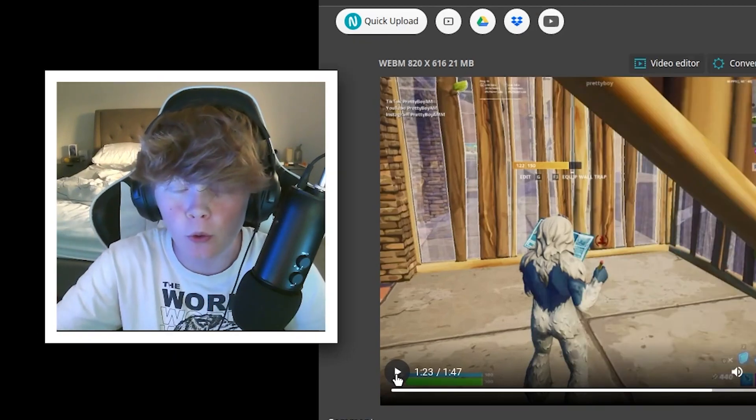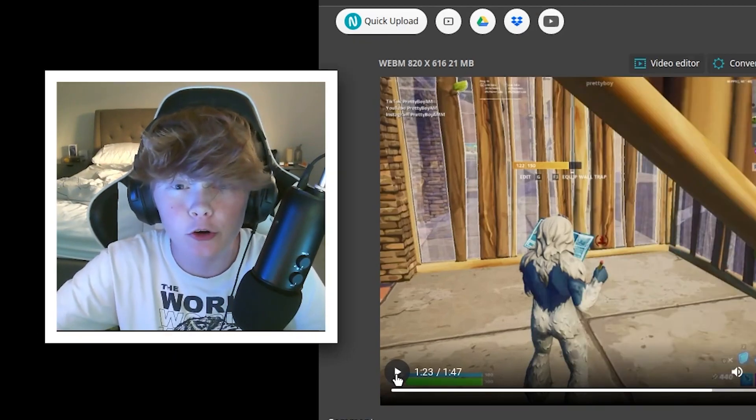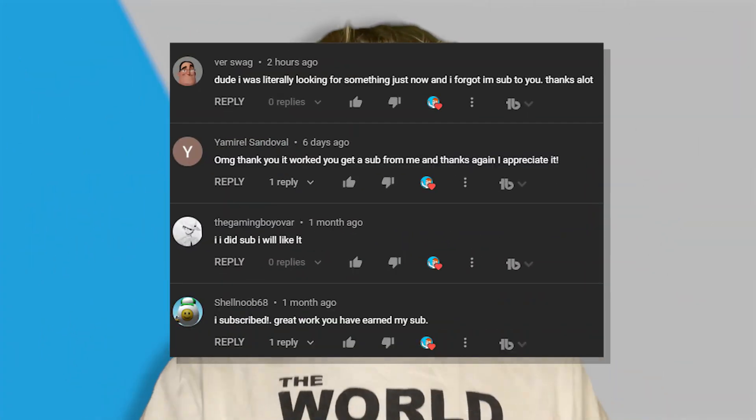This is basically how to record your GeForce Now gameplay on your Chromebook with no lag. Enjoy. Thank you all for watching. Here are all the shoutouts for today's video — if you want to be featured in one of my videos, just comment down below that you subscribed and I'll give you a shoutout in my next video. Anyways guys, really hope you enjoyed today's video and I'll see y'all next time. Bye.